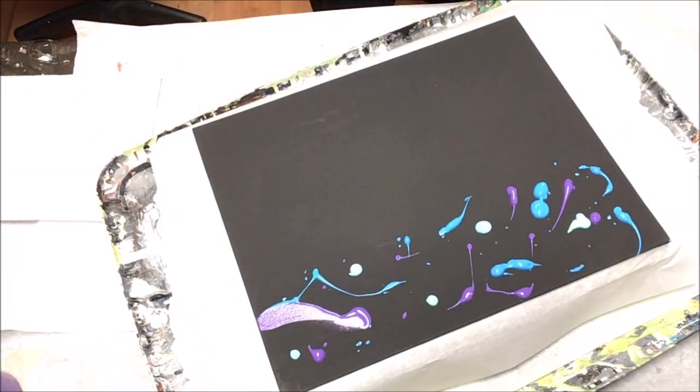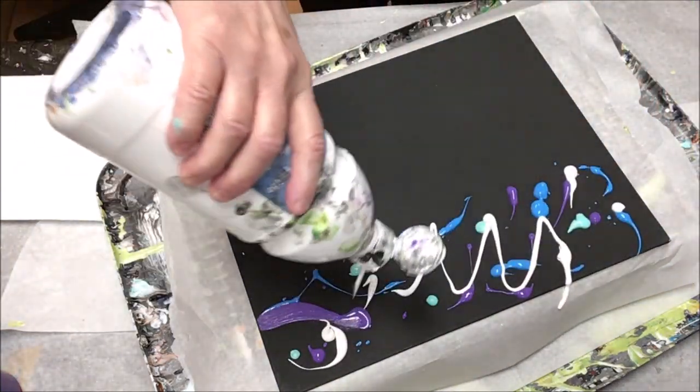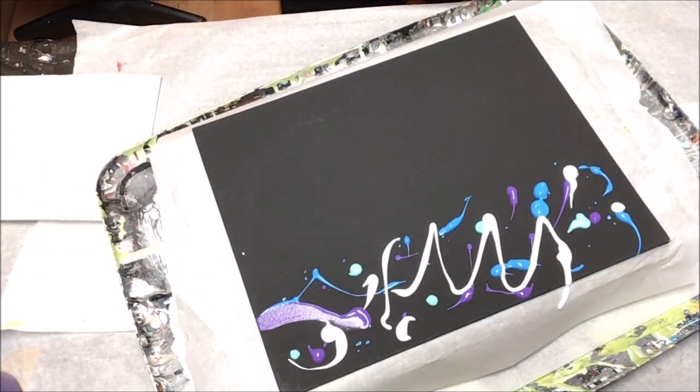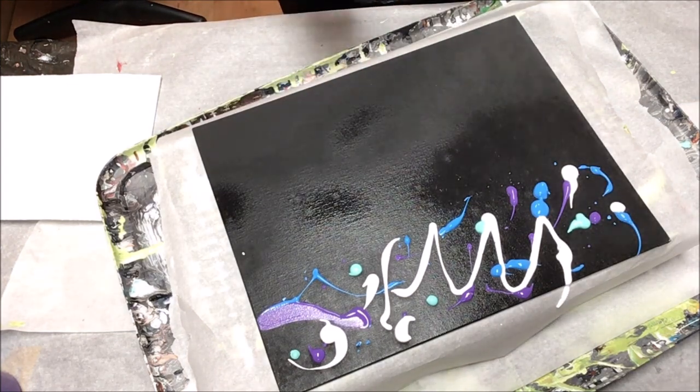I wanted to do a landscape, but I had in mind to do something with water all along from the very start. Even from laying down these colors here, it was going to be about water.